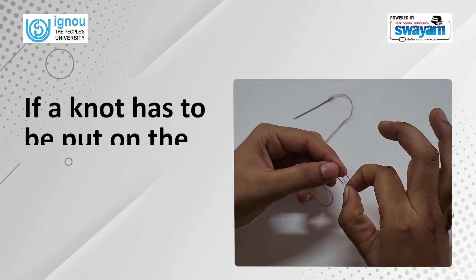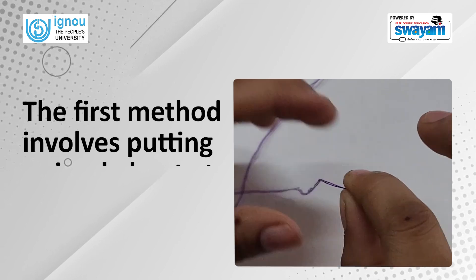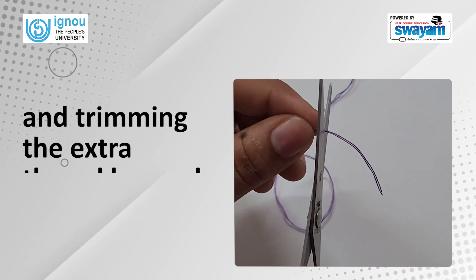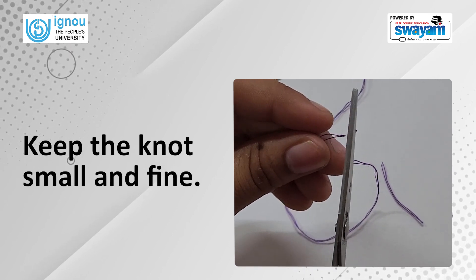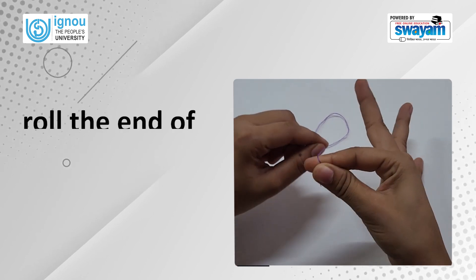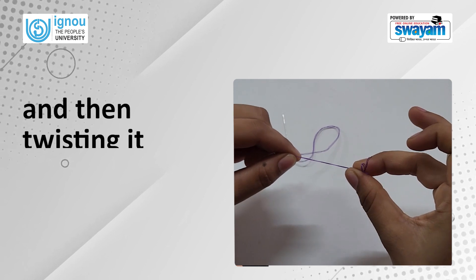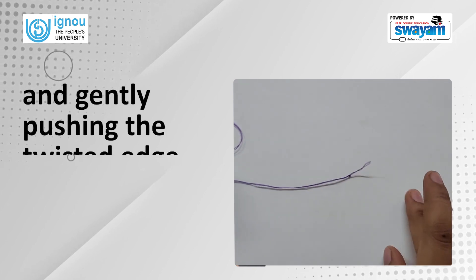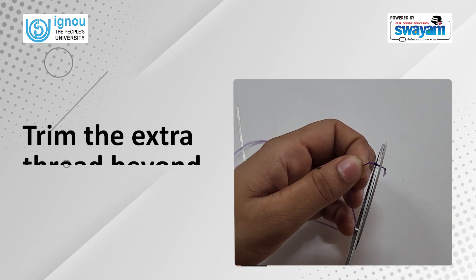If a knot has to be put on the thread, there are three ways to do that. The first method involves putting a simple knot at the end of the thread and trimming the extra thread beyond the knot — keep the knot small and fine. Another way is to roll the end of the thread once or twice on the first finger, then twisting it between the thumb and first finger and gently pushing the twisted edge downwards, resulting in a knot. Trim the extra thread beyond the knot.